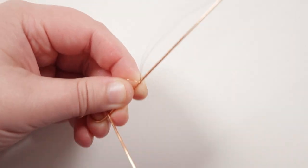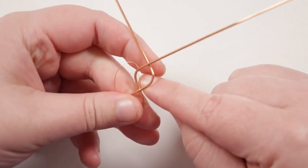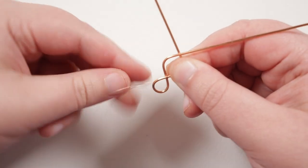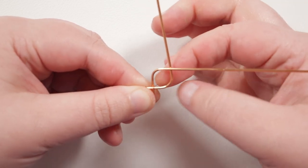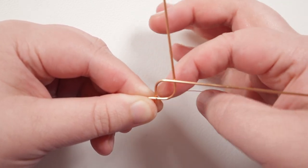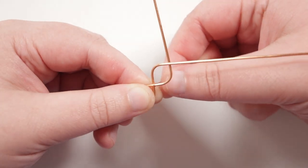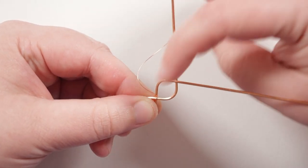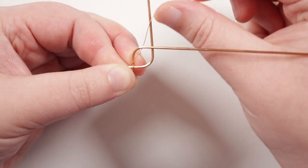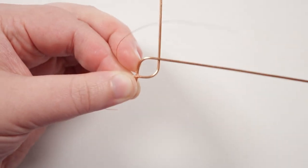Because the first time I overlapped them I took the left one over the right one, I'm going to make sure I keep doing that so it gets nice and consistent. Then just push them closer together until we have the size of petal that we want. From here we need to start weaving, so I'm going to grab my weaving wire and start towards the end, leave a short little tail, and then attach it by wrapping the weaving wire around the base wire.